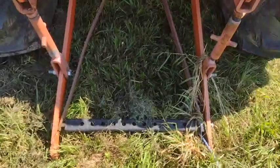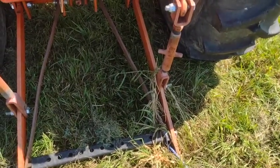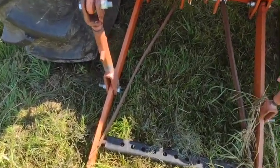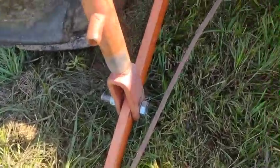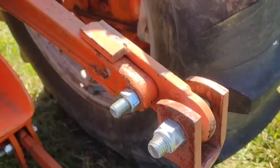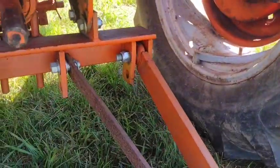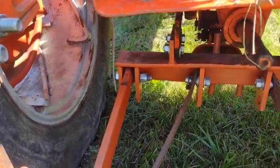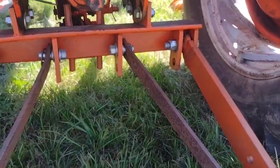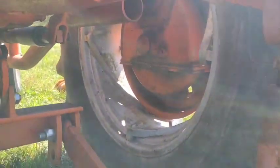Like all tractors that predate the three-point hitch, this is not a factory hitch setup. A lot of aftermarket three-point hitches are downright horrible - hacked and super janky even by my standards. This one actually looks pretty nice. There were companies and custom welders you could hire to make a three-point hitch for a tractor like this, and this one honestly looks pretty decent.